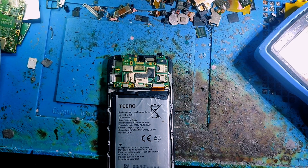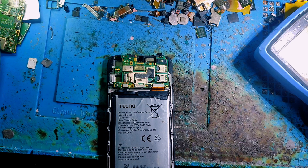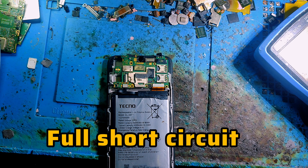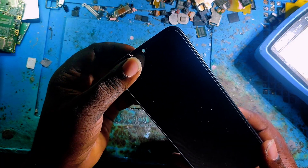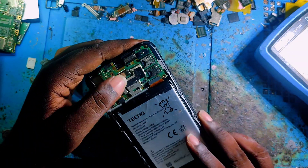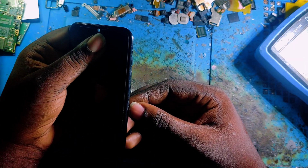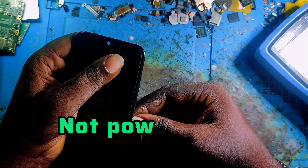Hello everybody, welcome back to my YouTube channel GSM Tricks Updated. Today in this video I'm going to show you how you can fix any phone that is having a full short circuit on its motherboard. Today I think this is a Tecno Spark 6 Go. This phone is not powering on because of the full short.